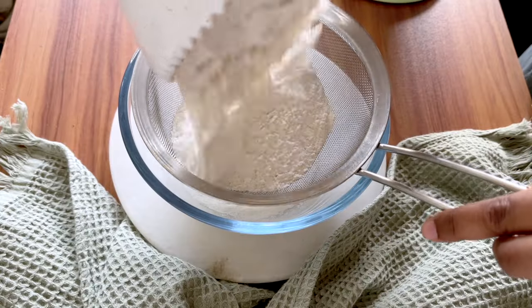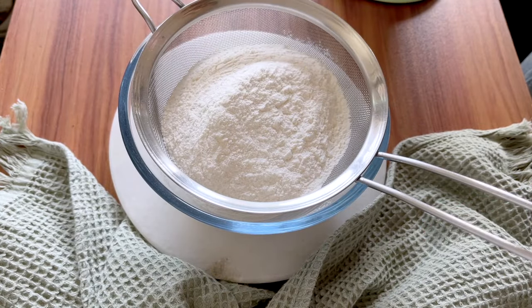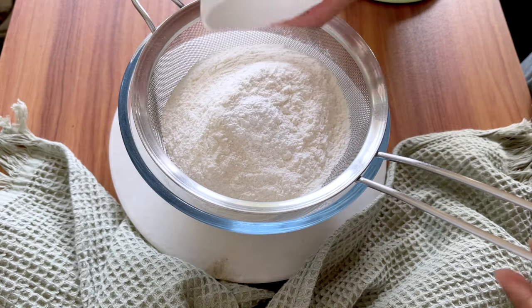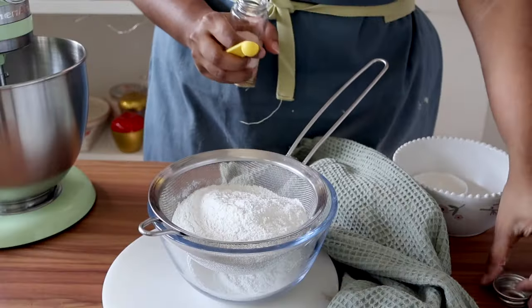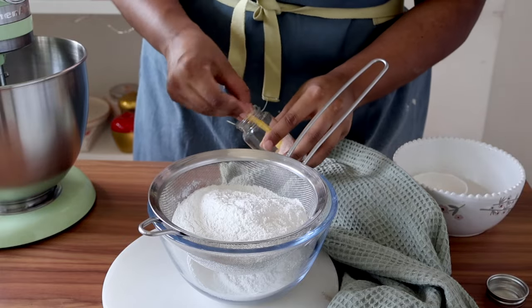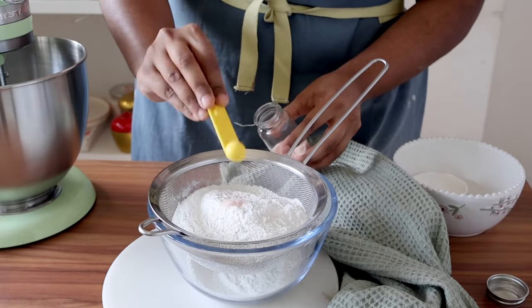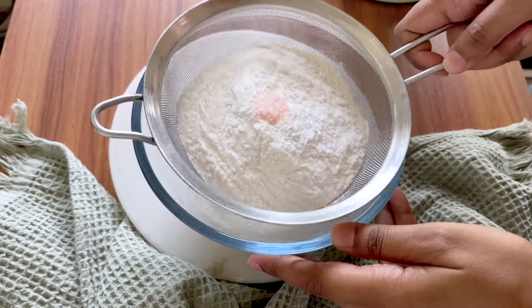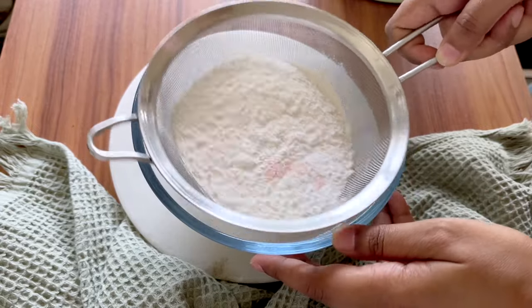First, we will sift all of our dry ingredients. Here I have some all-purpose flour. Into this, I'm going to add some baking powder and the tiniest bit of sea salt to elevate all the flavors. All of the quantities have been listed below in the description box, so make sure that you check it out. I will sift this and keep it aside.